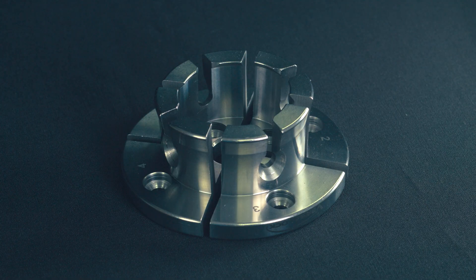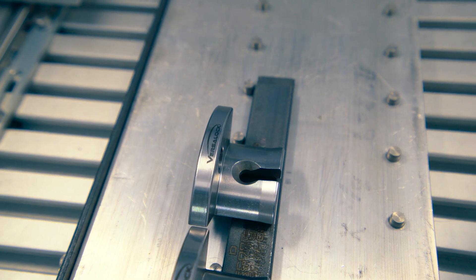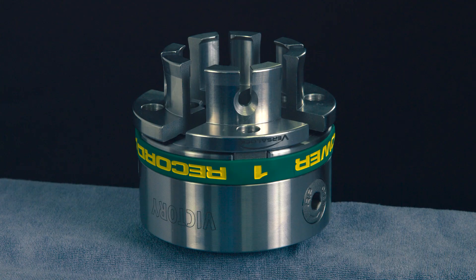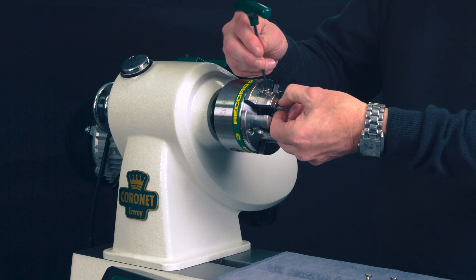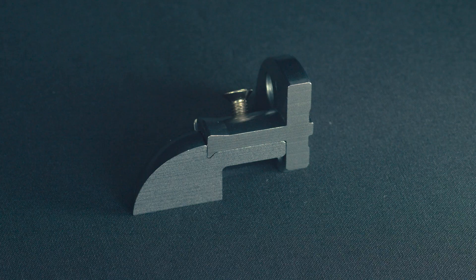I'm Jeremy Gunn, a design engineer at RECORDPOWER. The design of the VersaLock Jaw System came about from us trying to find a better solution for changing jaws on a chuck — an easier solution that was quicker as well.